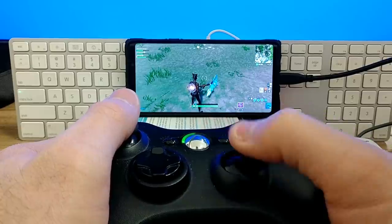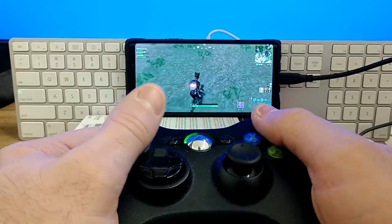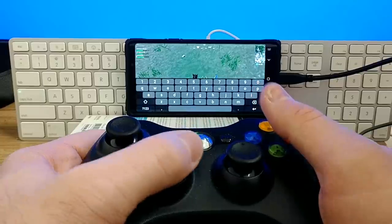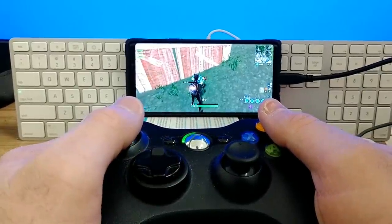I'm here to disappoint you guys — it does not work. First off, these are not Bluetooth controllers. These use 2.4 gigahertz Wi-Fi to connect to your Xbox 360, and your phone won't be able to use that. There is a way to get it to work: you can use it wired using an OTG adapter, like I mentioned in my PlayStation 4 video. But the right thumbstick does not work unfortunately, which makes gameplay very hard.